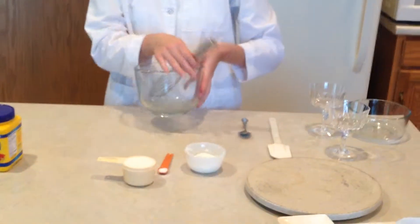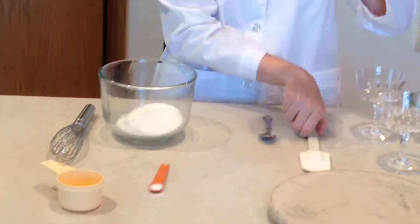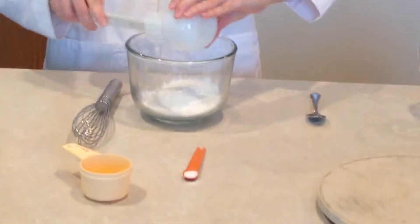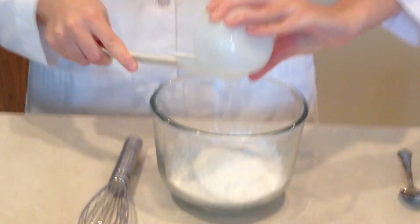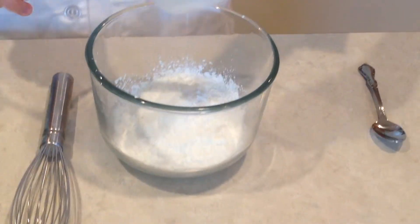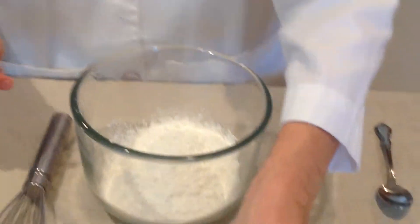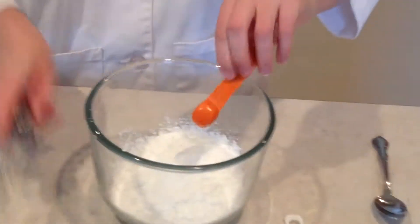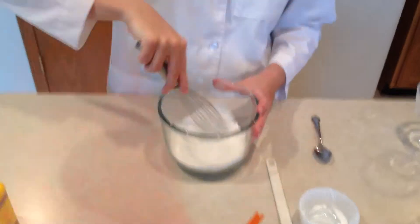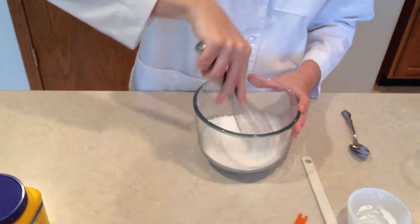First, I'm going to take a bowl and whisk together a half cup of sugar, 3 tablespoons of cornstarch — this cornstarch is about 25% amylose and 75% amylopectin, which are the components of starch — and that will be important later when we talk about the amylose network that forms the gel. Then I'll mix in a fourth teaspoon of salt and whisk until it's nice and incorporated with no clumps.